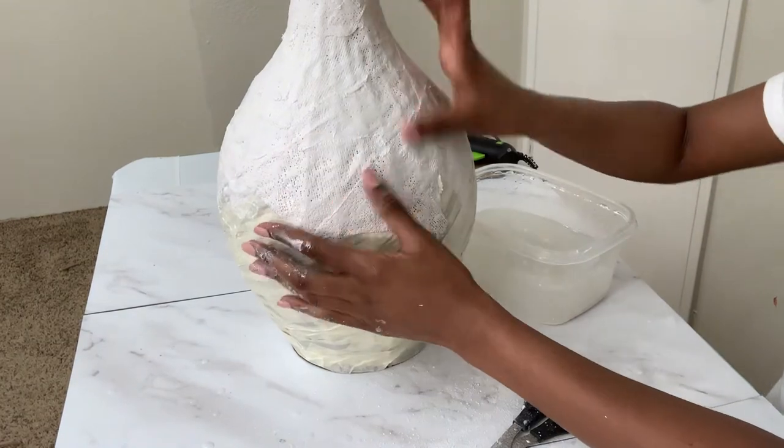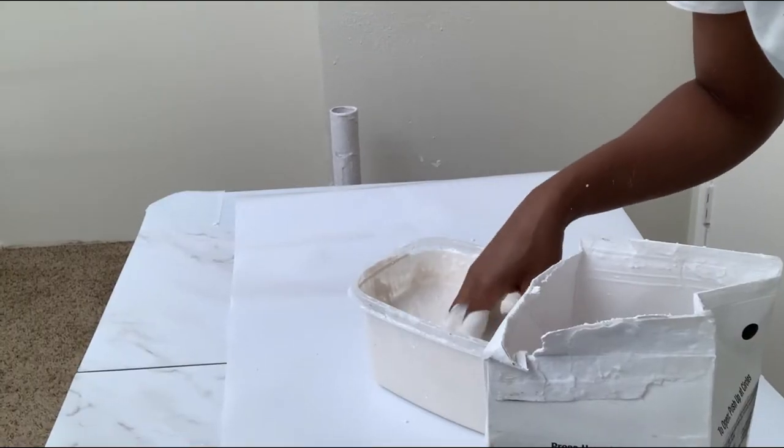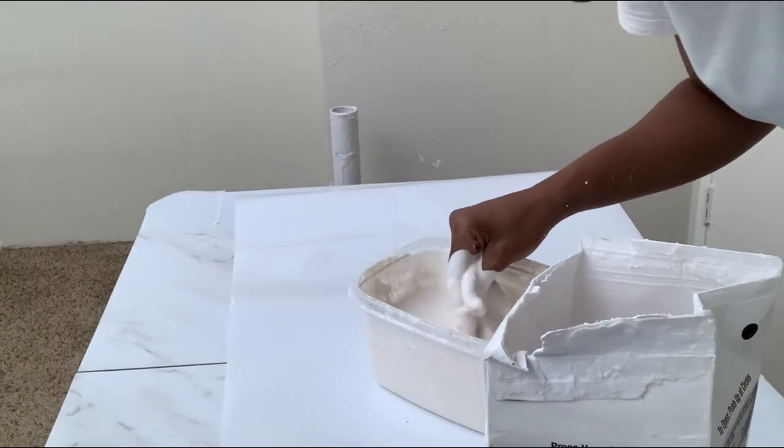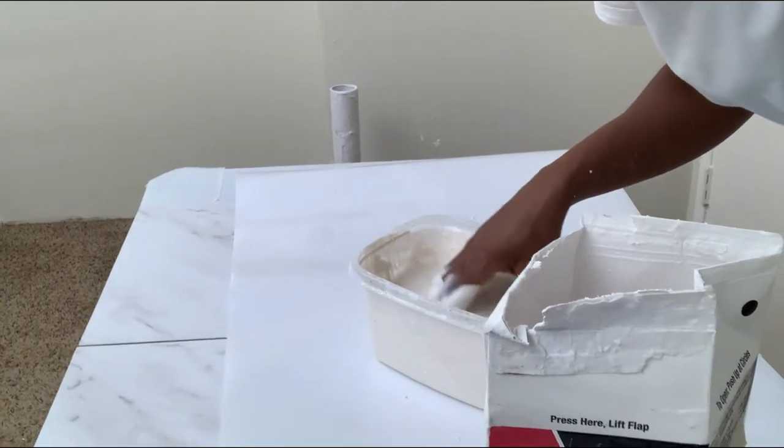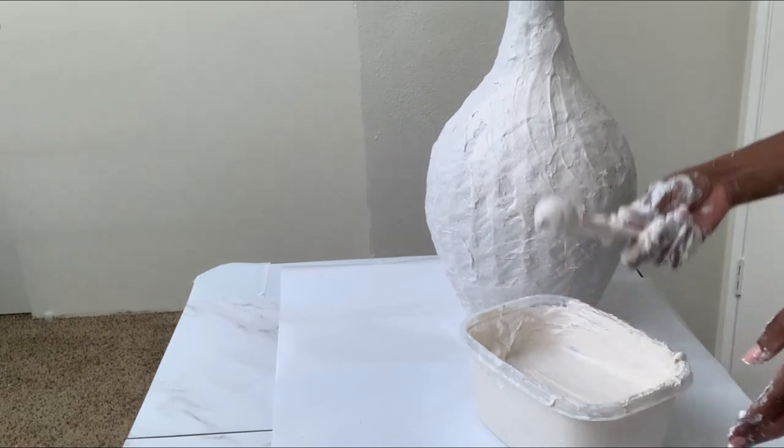The plaster bandage dries really fast — within 15 minutes it was already dried, and I love that. The next part was to mix the plaster of Paris — you mix it in water to make a paste. This is what we'll be texturing onto the vest.